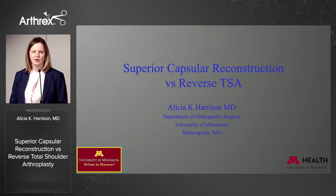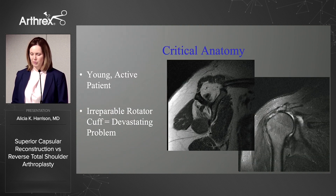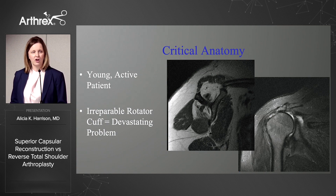We obviously spend a significant amount of time dedicating our energy to fixing a cornerstone of the shoulder — the rotator cuff — but this talk is about what we do when we can't fix that rotator cuff, when we have an irreparable cuff. For so long, the irreparable cuff tear in an active, healthy patient was a devastating problem and very frustrating for both the patient and the surgeon.